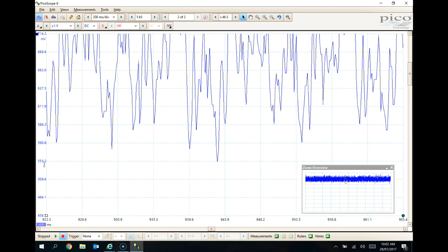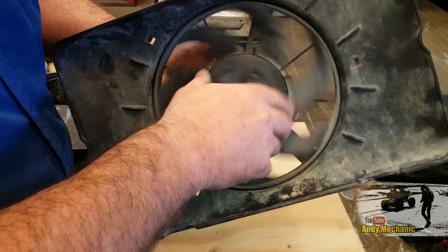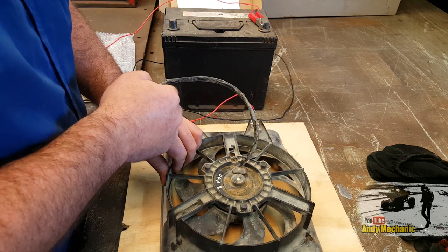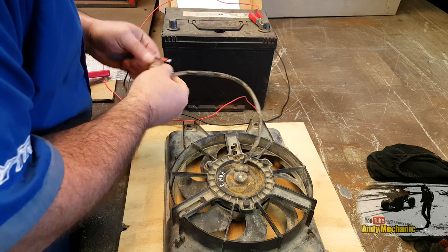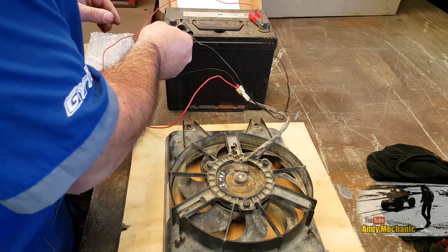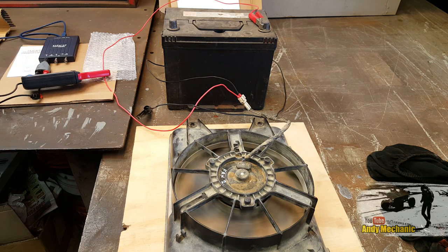Let's rig up fan 2 and take a sample from that one. Fan 2, when it came off a vehicle, was actually seized up — I managed to just free it off, and it does still run, so we can get some results from that, which is really good. We'll put that down on the wood fully sealed, because otherwise we'll get different readings. We'll wire it up — there's the black ground wire, and positive. Excellent. Just going to check it's still working — brilliant. Okay, we're all set to take some readings again.